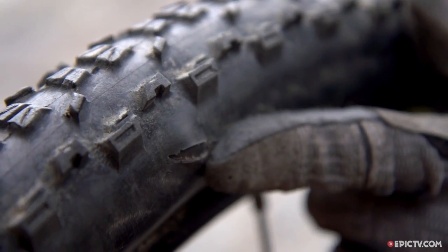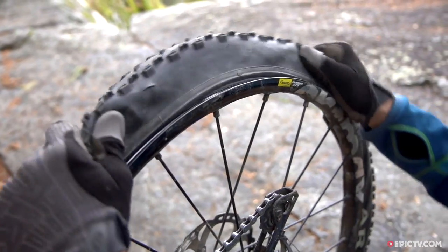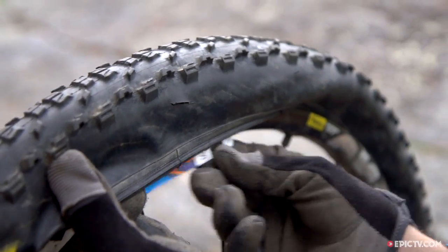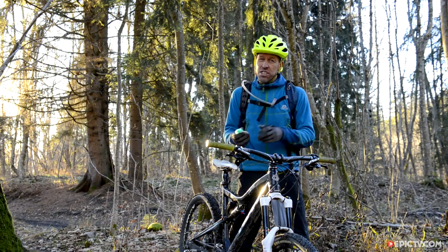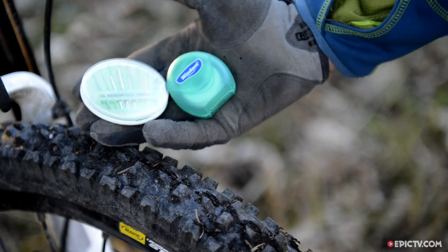Dealing with a puncture is child's play but a gash in your tire sidewall is a different matter altogether, which is where your old used lift ticket comes in. Just deflate the tire, pop the tire off the rim, slide in the card and put it all back together. I've even had success in remote places by sewing the sidewall up with dental floss and a needle.